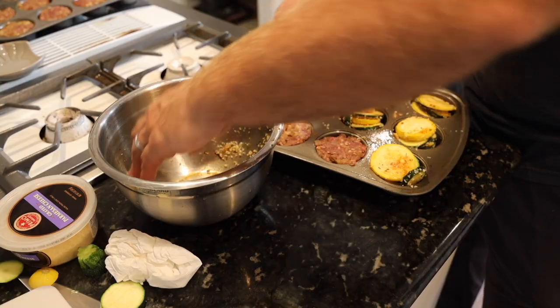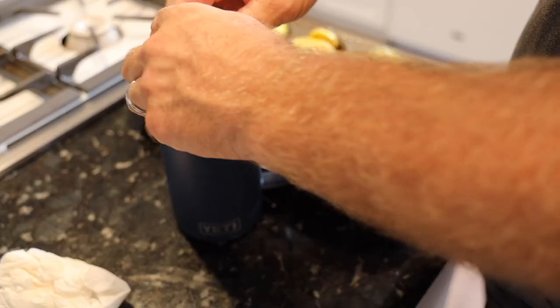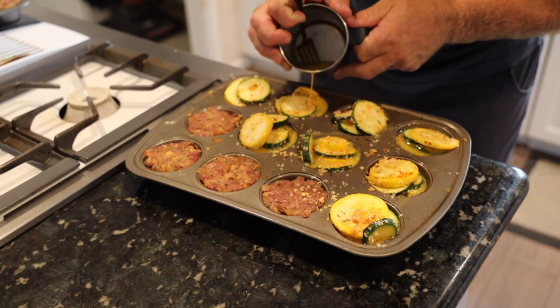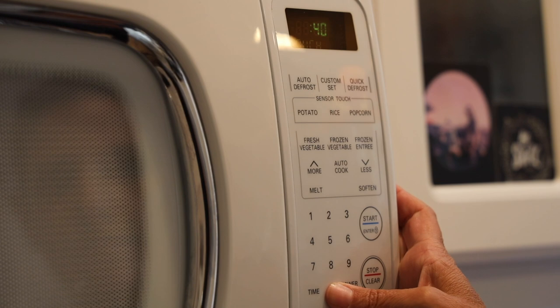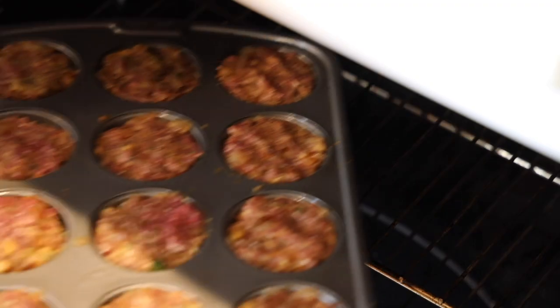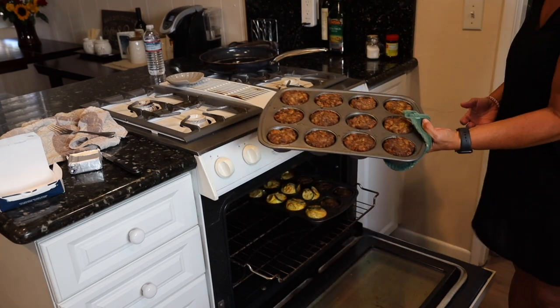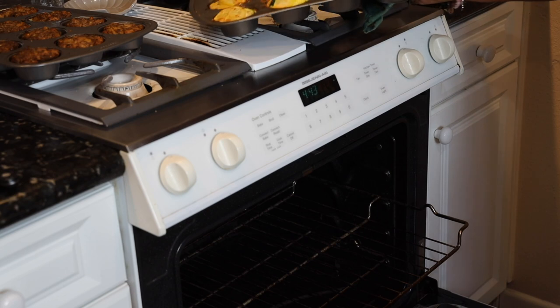I stack those vegetables in the open tin holes, then crack a couple of eggs and fill them up — easy peasy, vegetables and protein all in one. In the oven for 40 minutes at 350. Cooking shows are so easy because it happens instantly — out comes the meatloaf muffins and the egg vegetable quiche!